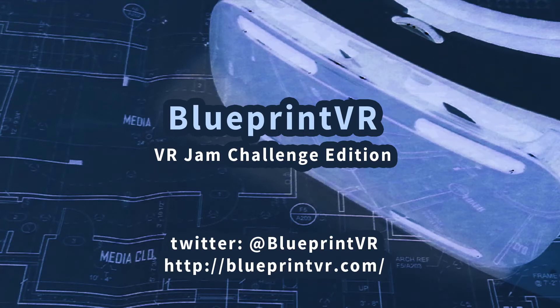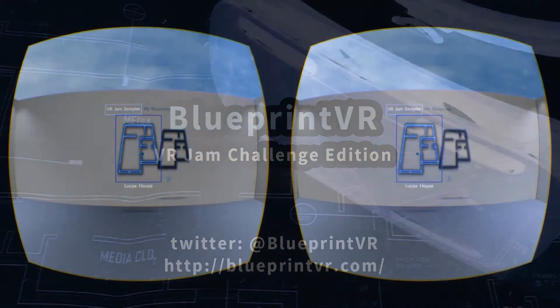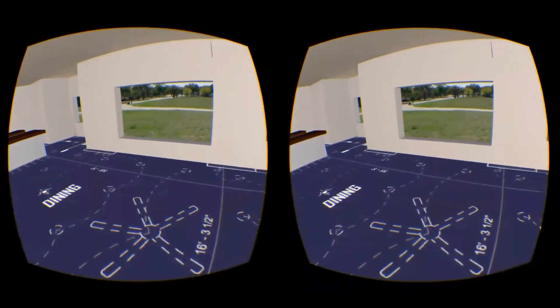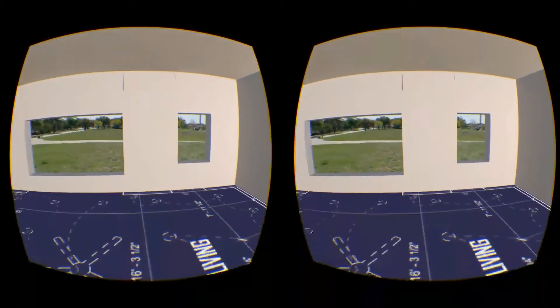Have you ever looked at blueprints for a house or building and had trouble visualizing how the space was laid out? Well, now with Blueprint VR you can see buildings that haven't even been built yet.